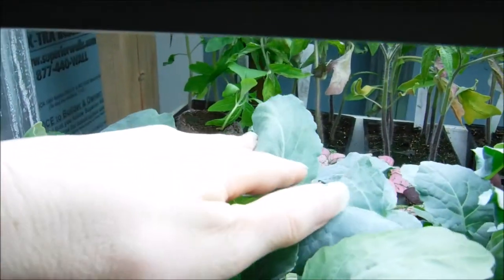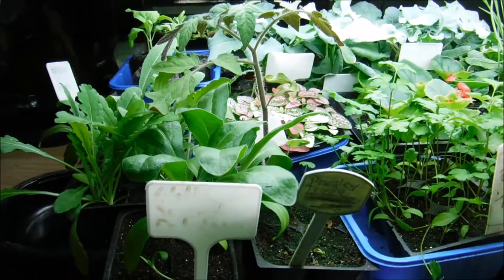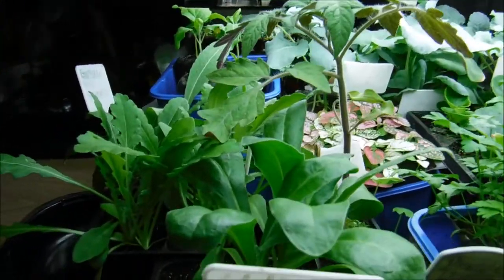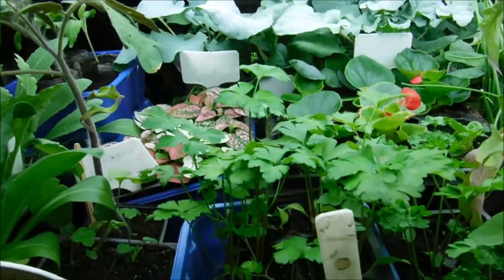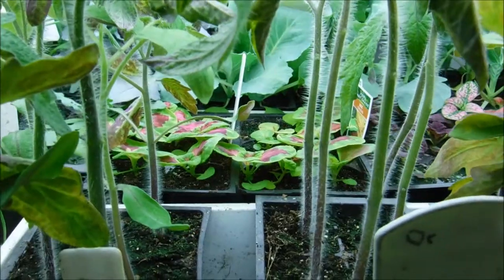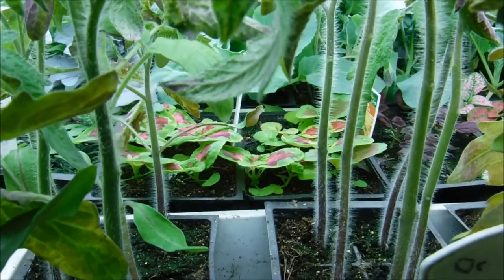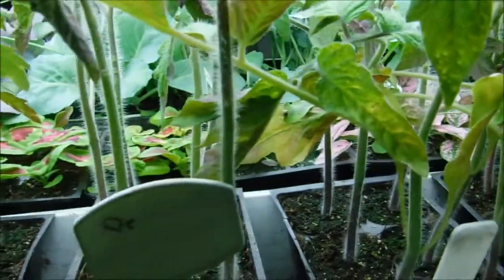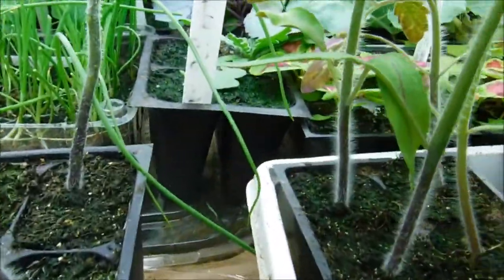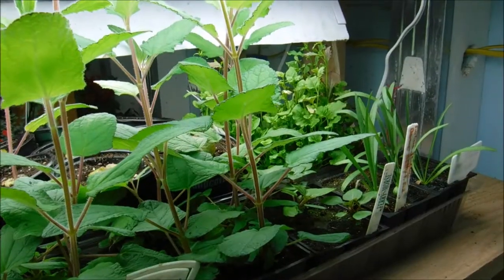I'm getting triple out of my lights because of the way that they're set up. On this side a lot of the stuff is growing faster, so we keep putting the lights up every day pretty much because we don't want our plants to touch the light bulbs. You can see I have little coleus — the color-leaf plants — back there growing, and because everything is getting enough light with this double light setup it's growing nice and short.